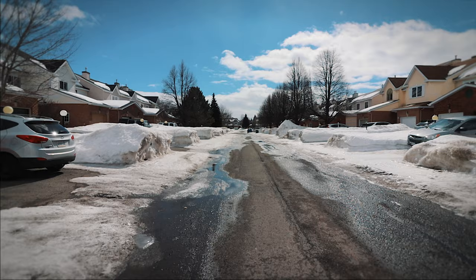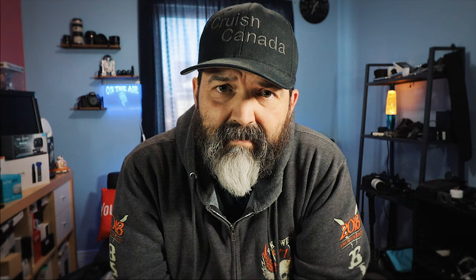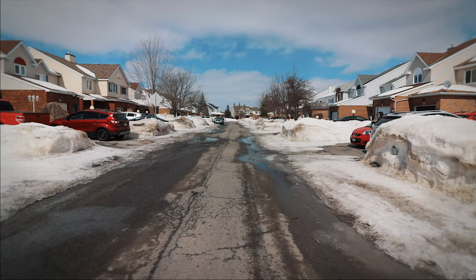Look at this footage — run it through some stabilizer. Pretty solid, I have to say, pretty solid.